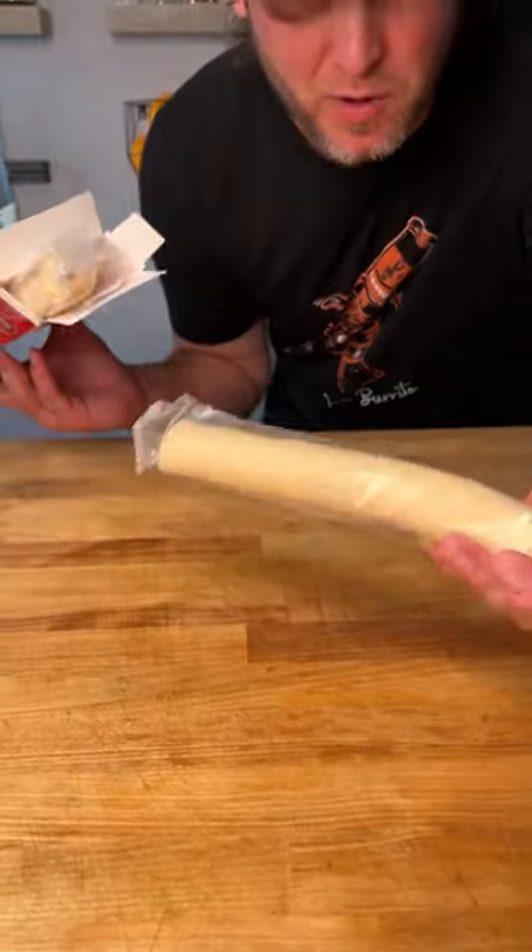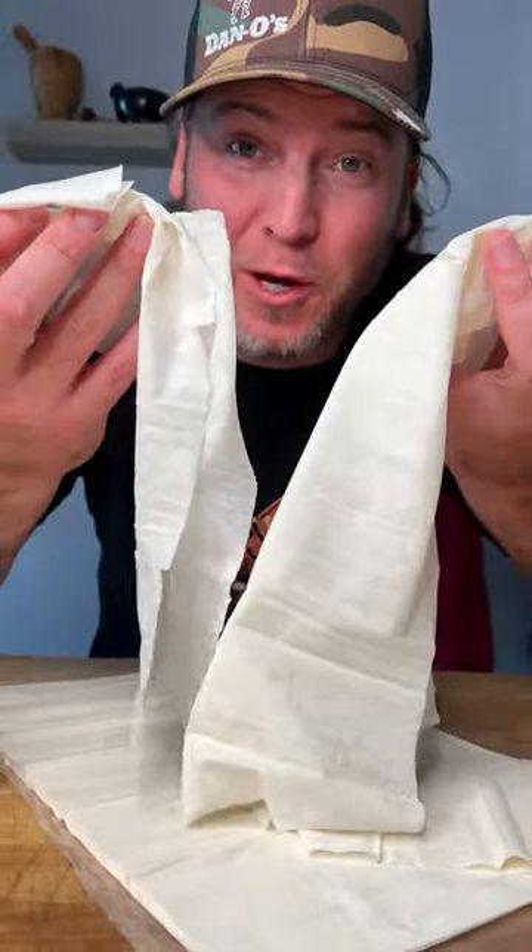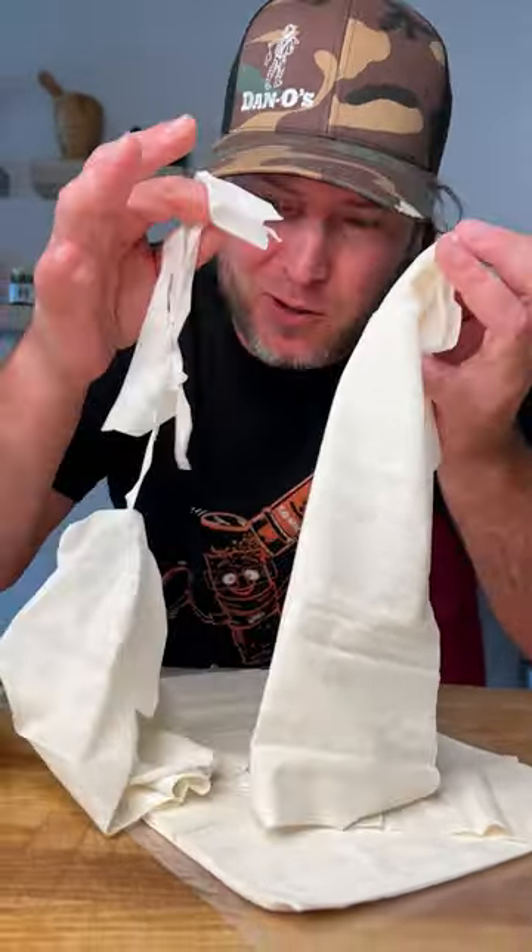Now we got our pie crust, but we only need one — $2.50. Add in our filling. Then we got us some phyllo dough for our topping.